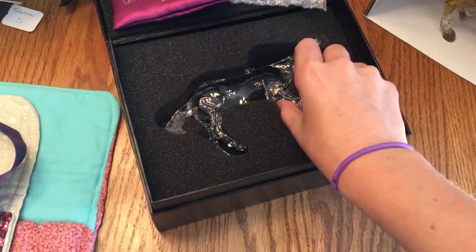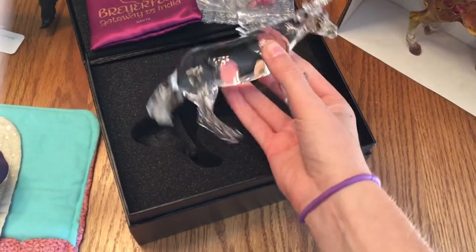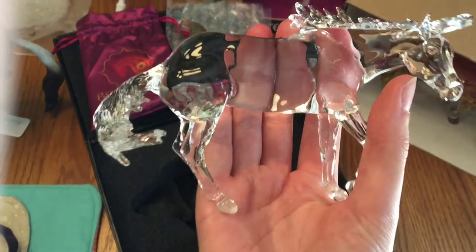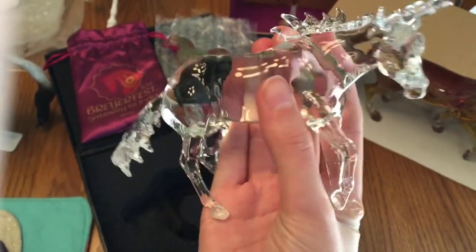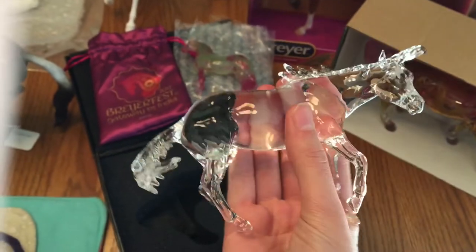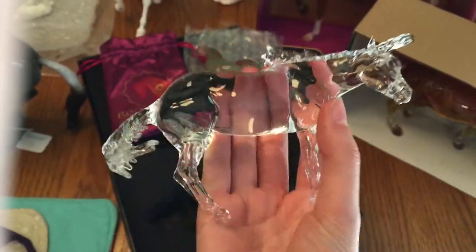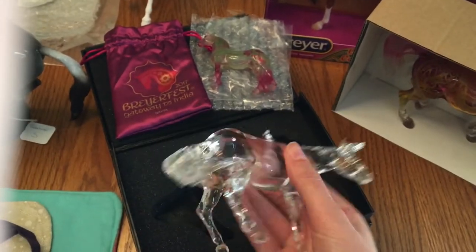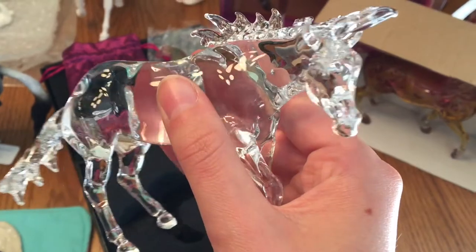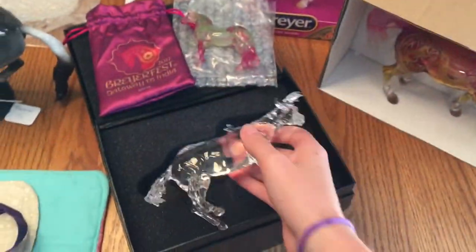This girl right here is the Elegance Collection Mediri, and she is a working cowhorse Bobby Joe. I believe these are actually made of glass. She is stunning — you guys probably cannot see a lot of her details because she is totally see-through. But she is on Morgan Kilborn's Working Cow Horse Mare, or Bobby Joe, and she is fantastic. I'll see if I can get some better pictures of her out in the light too.